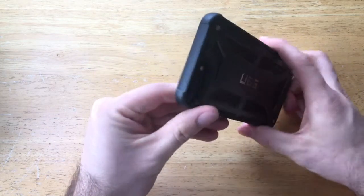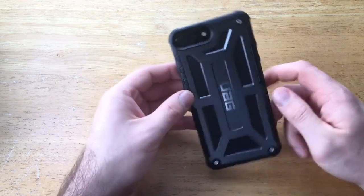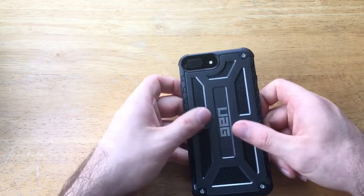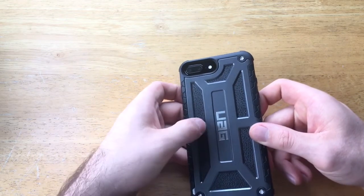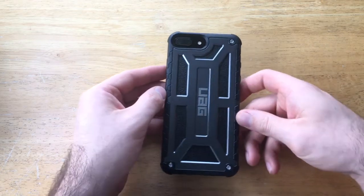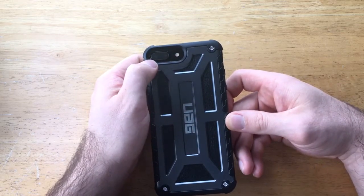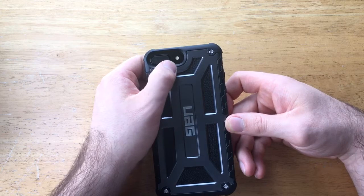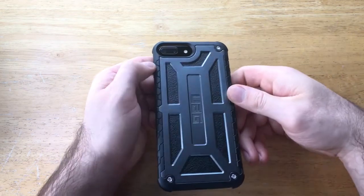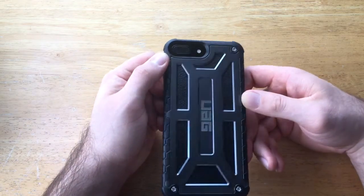On the top it's fully enclosed — nothing to open up for, which keeps the phone nicely protected. Looking at the back, there's that cool design with leather peeking through the plastic, the Urban Armor Gear logo in the middle, and a few screws for extra flair. There's a big opening for the dual cameras, microphone, and flash, and as you can see it is beveled going in, giving it that anti-glare flash feature.